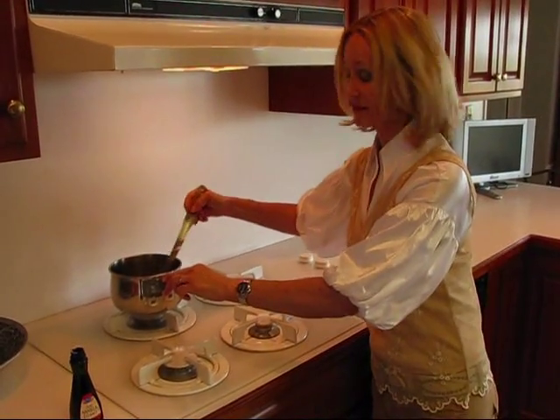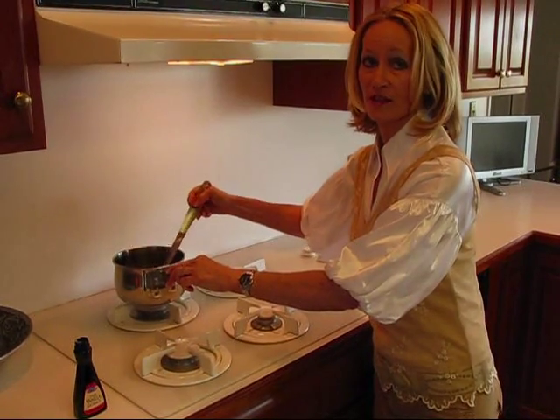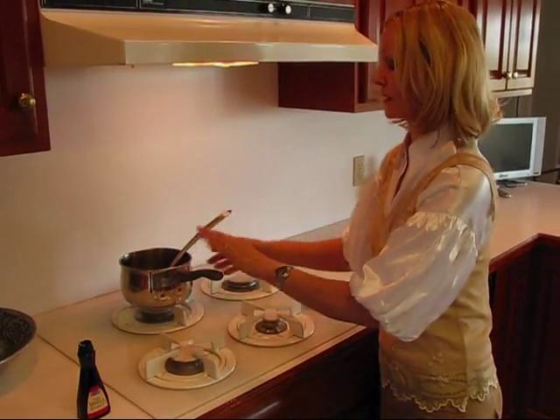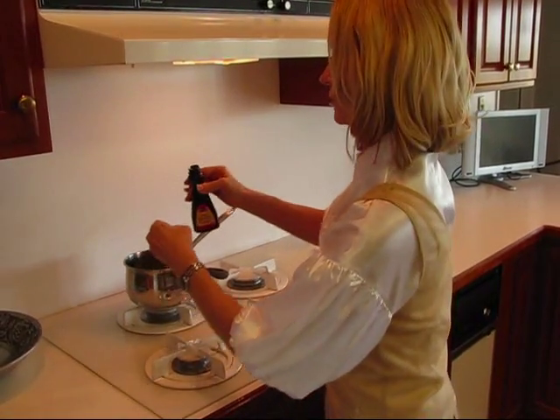I've turned the heat off on my chocolate sauce. All you really want to do here is dissolve the sugar, so you don't even need to get it to a boil, but it's ready. It's warm, all that sugar is dissolved, and I'm going to add some vanilla — pure vanilla extract.